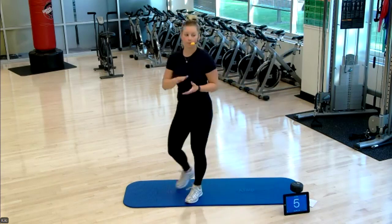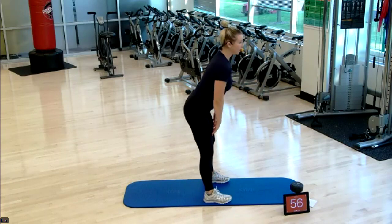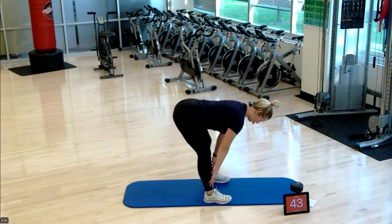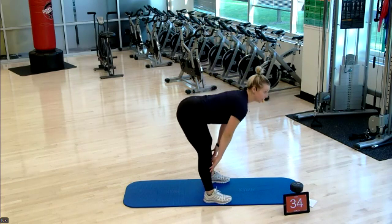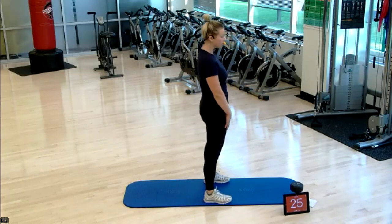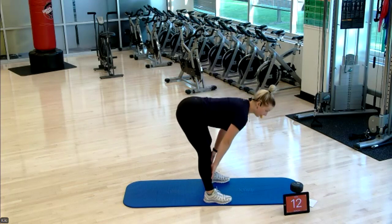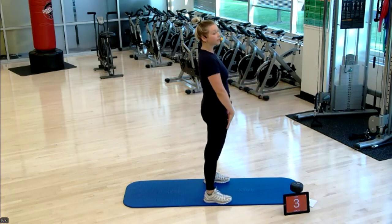We're going back to that bodyweight RDL — Romanian deadlift, hip hinging. Setting those sit bones back, hinging on the hips, standing up tall. Slight bend in those knees — we don't want to lock out our knees doing this. Feet should be about hip-width apart, really sending all contraction to the backside of your legs and glutes. Core pulled up and in, protecting that low back. 10 more seconds left — only two more exercises.